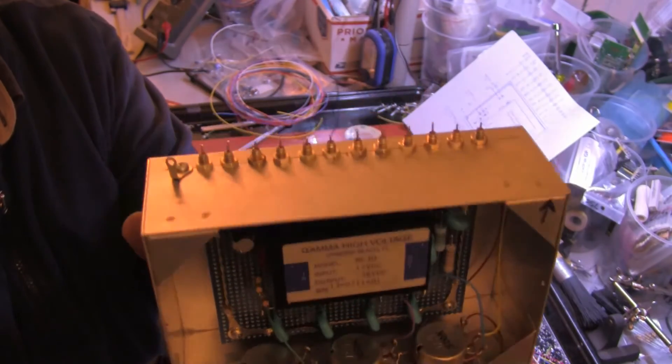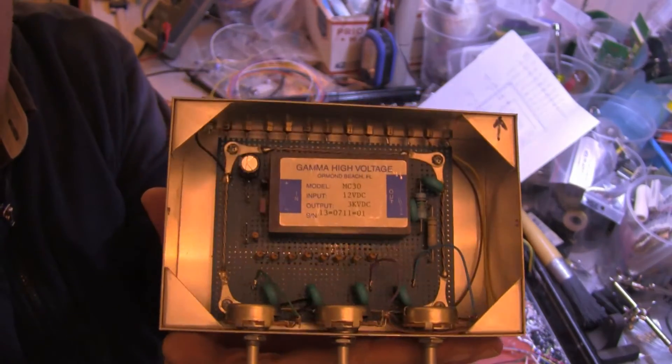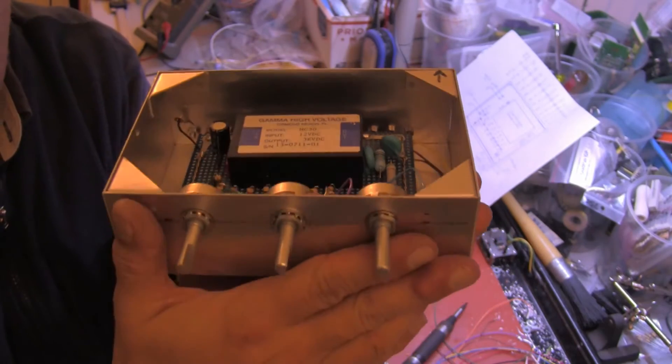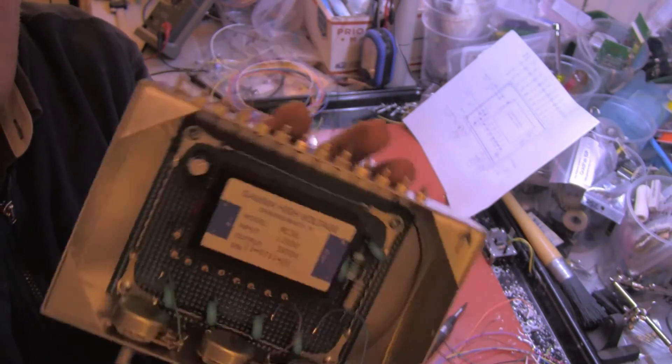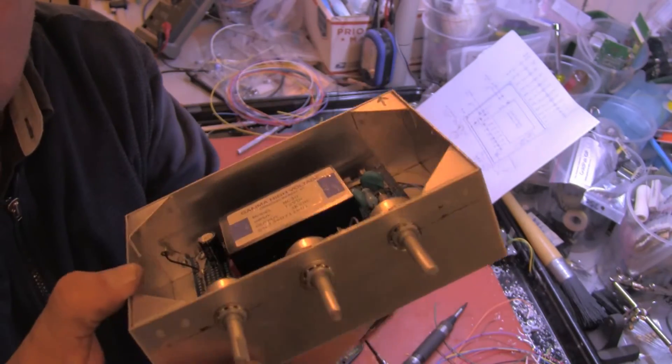It's a power supply — it's complete. We have to install it into the other box now. It's a box within a box.